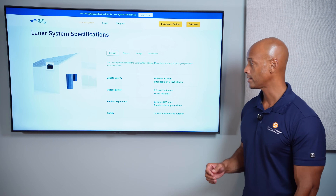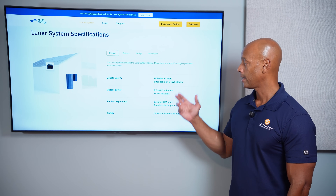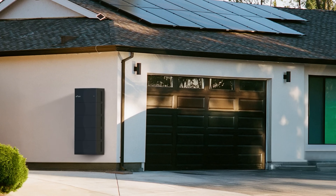In terms of storage capacity, you can go as little as 10 kilowatt hours using two battery modules, up to 30 kilowatt hours if you use six battery modules in a single stack.